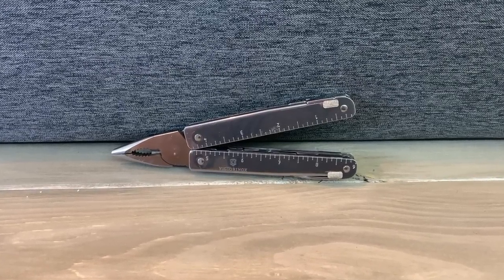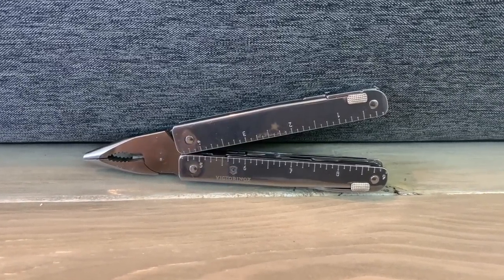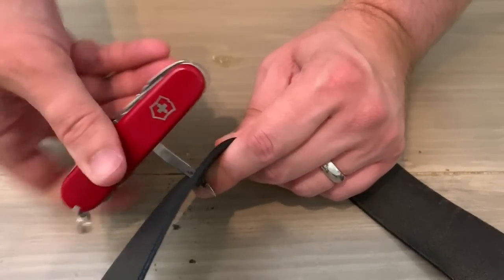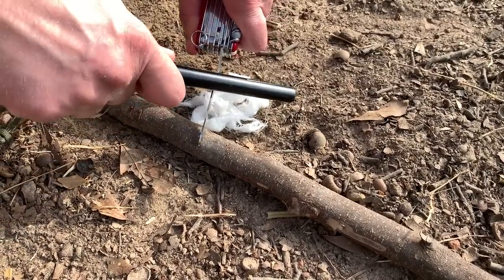The next piece of prepper or survival gear that you will actually use is a good multi-tool. A lot of the time people think of the traditional pliers-based multi-tool that has different types of blades and screwdrivers centered around a pair of needle-nose pliers. While they're great to keep in a bag or belt pouch, you're not really going to be able to keep them in your pocket all that much. There are smaller ones like the Leatherman Squirt that fit on a key ring, but if you're willing to carry a separate pair of pliers in an EDC bag, then the traditional Swiss Army knife is a great choice for a multi-functional tool you can keep in your pocket pretty much at all times.